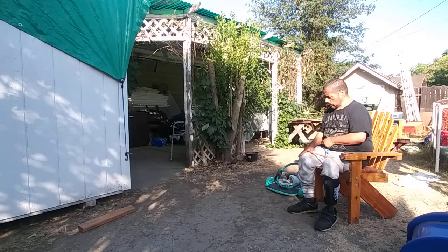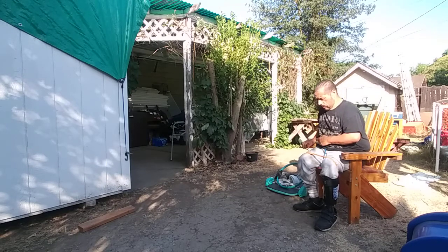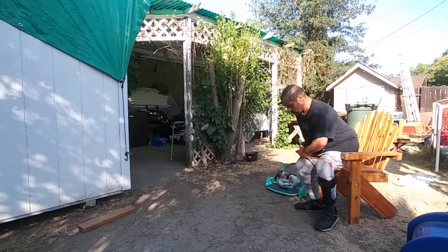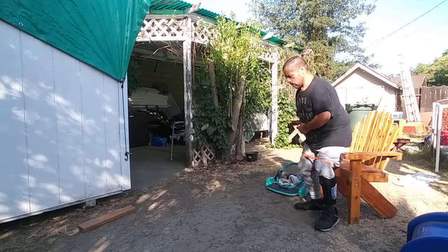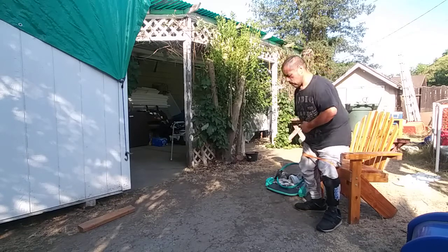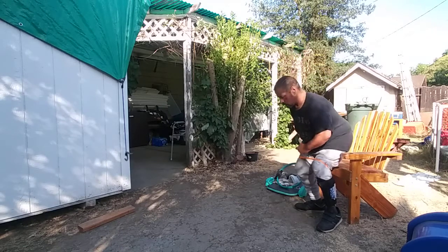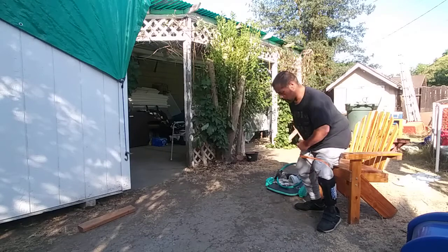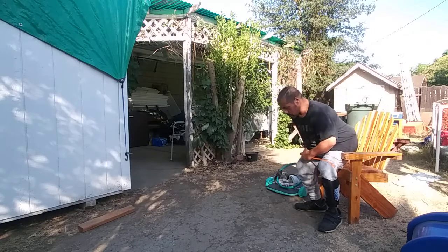Don't ever give up on doing your workouts. Try to do something every day, a couple of times a day — the more the merrier. One more set: 1, 2, 3, 4, 5, 6, 7, 8, 9, 10.